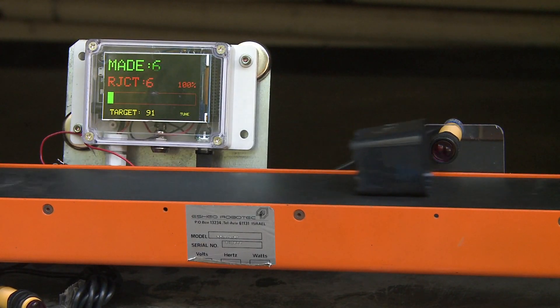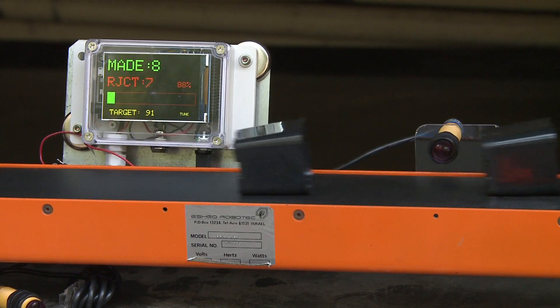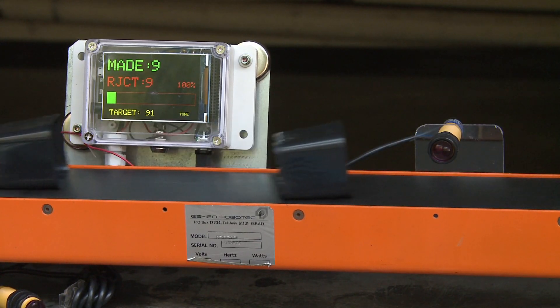In this situation, an assembly line has separated the good parts from the rejects. The parts counter uses two infrared proximity sensors to track parts on the conveyor belts.